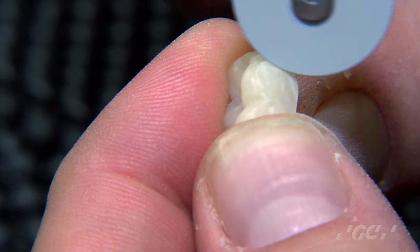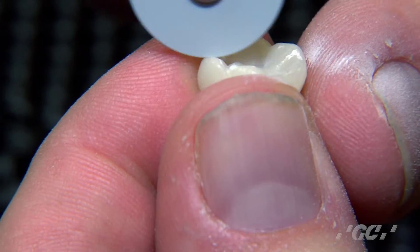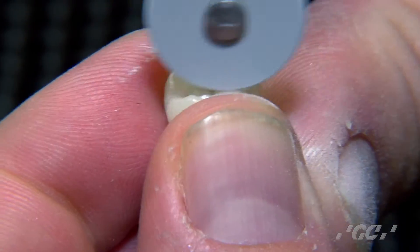Just very lightly — not pressing too hard. We don't want to destroy the margins or take away any of the anatomy on the occlusal. Just get rid of those burr marks.